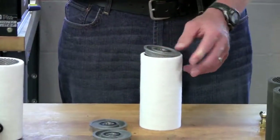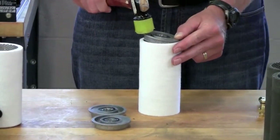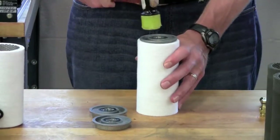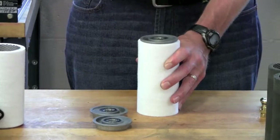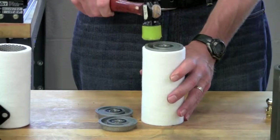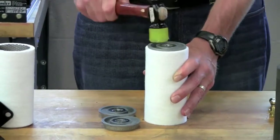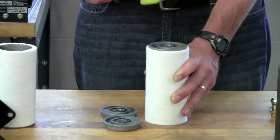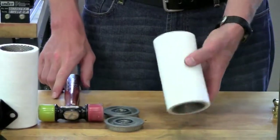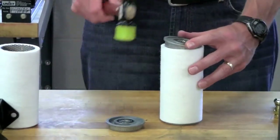To install them, insert one side of the end cap into the perforated tube and then use the hard plastic-tipped hammer to tap down the end cap all the way around the circumference of the roller. It helps to alternate sides as you're tapping it down in order to make sure that everything sits flush. After one end cap is installed, flip the roller over and repeat that for the other side.